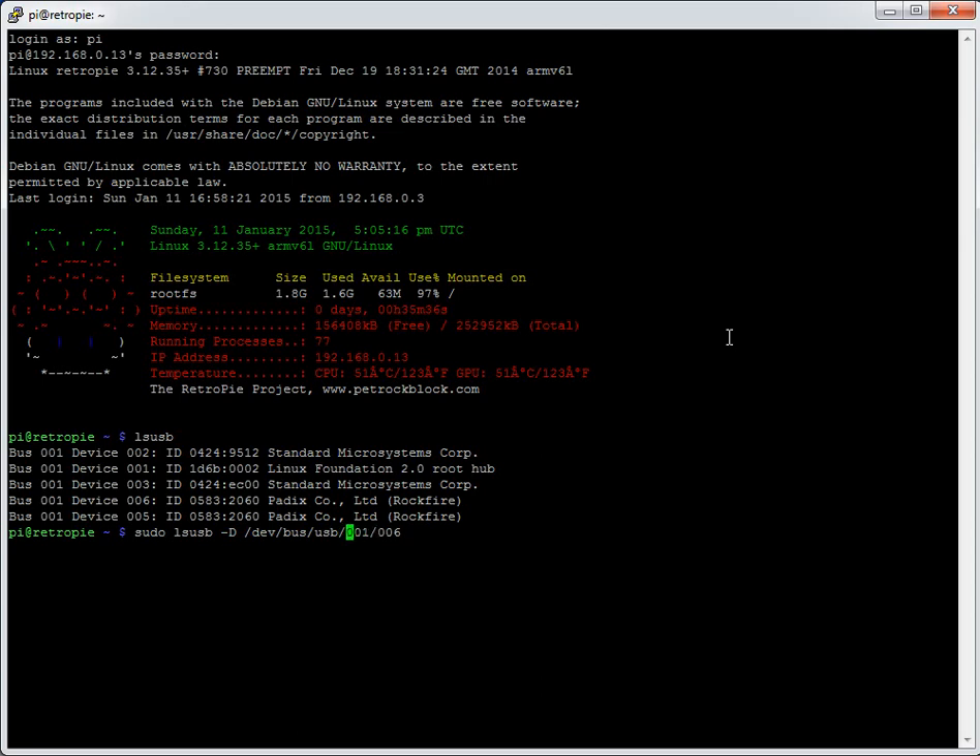The path is `/dev/bus/usb` followed by two numbers. The first is the bus — the Raspberry Pi has only one bus so it's always 001. The second is the device number. So if I wanted details on a specific device I type 001/006 and press enter. There will be quite a lot of output.